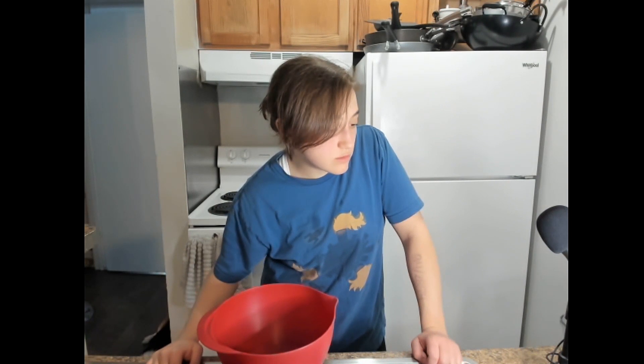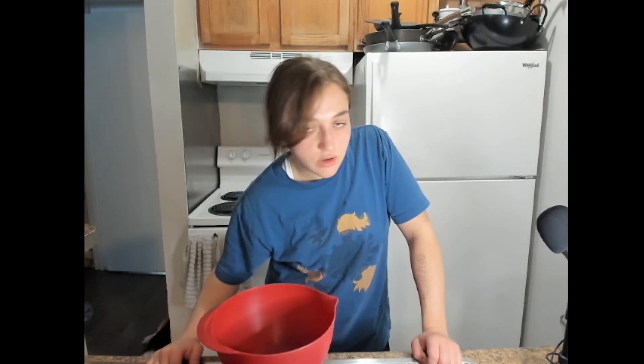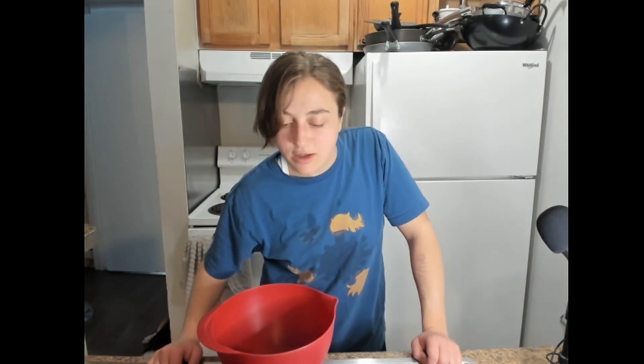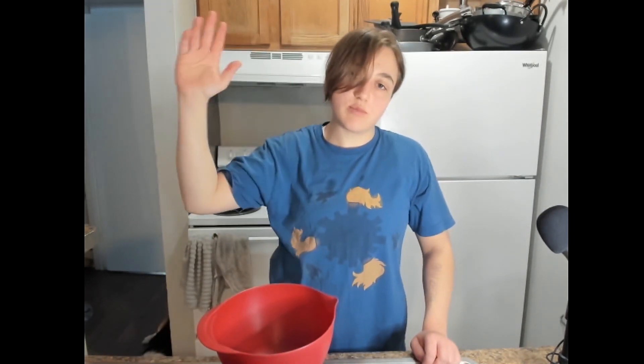Hello everyone. I'm back on the train of cooking after yesterday's episode — or tomorrow's episode, or whichever episode — about me making blue pasta and actually eating it and having that experience. Today we're gonna do something a little more normal. Today we're going to be just making banana bread.